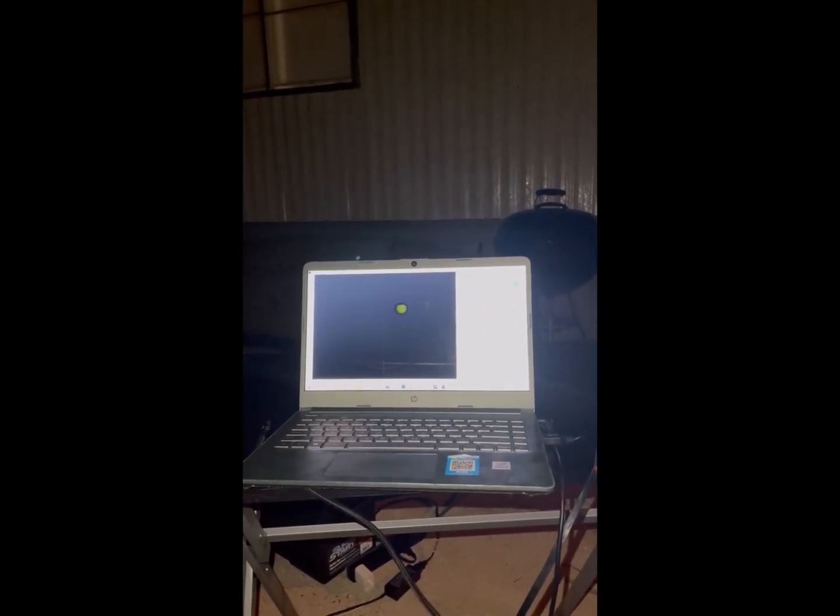Excuse me, I'm using my cell phone to record this. This is the first time this year I've actually tried to capture Jupiter. The last couple of months the weather's been pretty nasty — it actually rained earlier today. We do have a little rough atmosphere, but I'll see what we come out with.